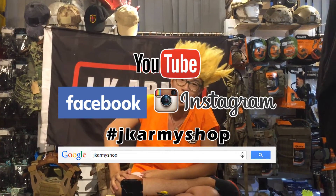So today's review is done. Remember, follow our Instagram, Facebook, and subscribe to the JK Army YouTube channel.